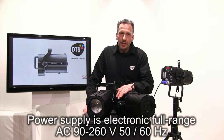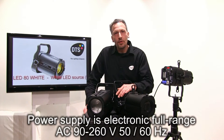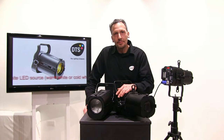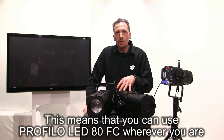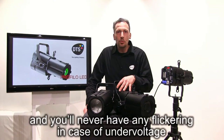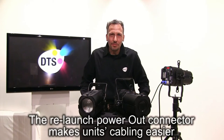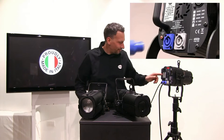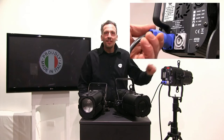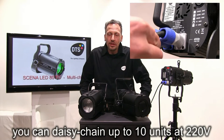Power supply is electronic full range AC 90 to 260V, 50-60Hz. This means that you can use PROFILO LED 80 full color wherever you are and you will never have any flickering in case of undervoltage. The through-power out connector makes unit cabling easier. You can daisy chain up to 10 units at 220V.